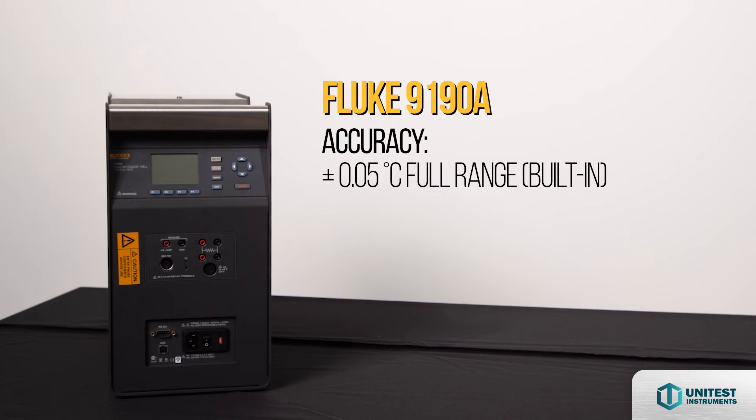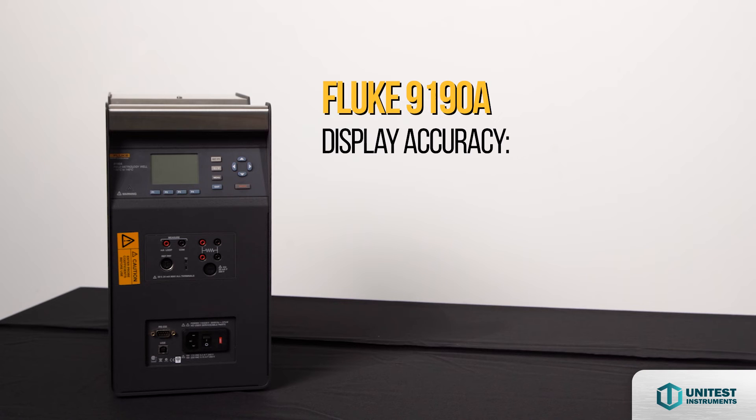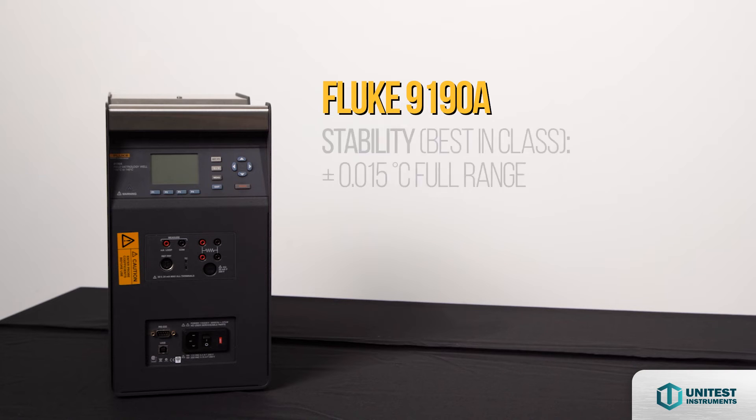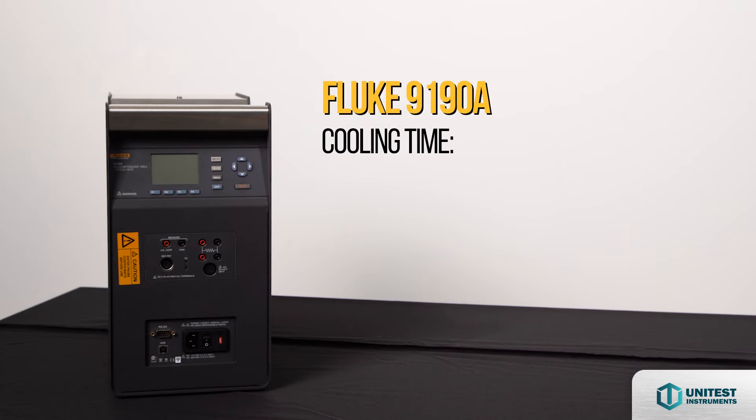Accuracy using built-in reference thermometer readout: plus or minus 0.05 degrees Celsius full range. Display accuracy: plus or minus 0.2 degrees Celsius full range. Best-in-class stability: plus or minus 0.015 degrees Celsius full range. Fast cooling time — 23 to negative 90 degrees Celsius in just 80 minutes.